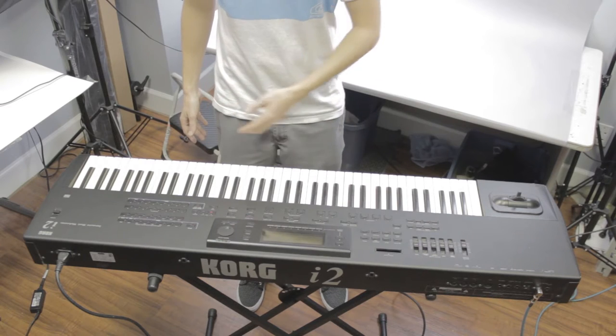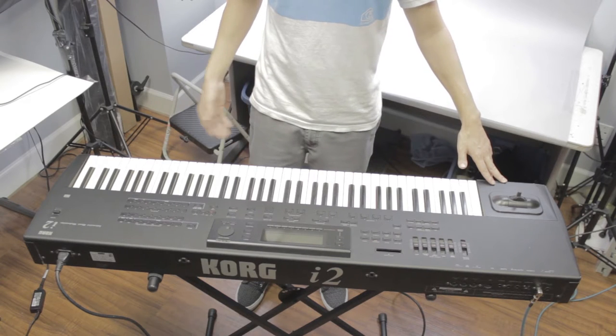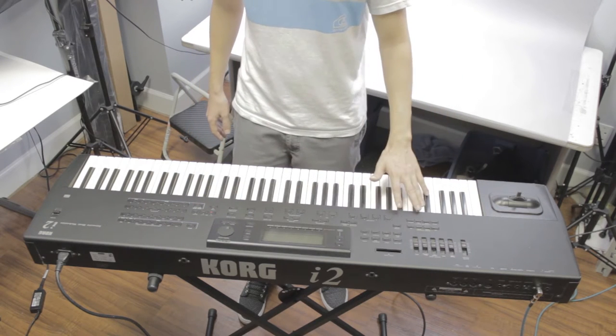It does have 45 keys. It does have a MIDI input and output. It has a floppy disk input in case you need to load any presets or anything like that. It does come with a bunch of loaded presets and styles.